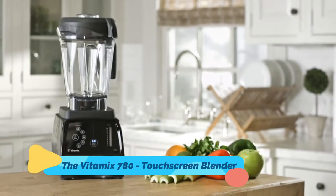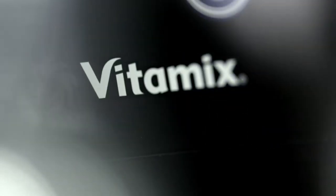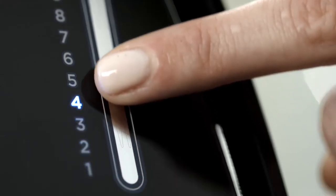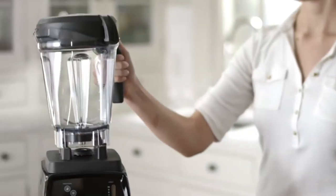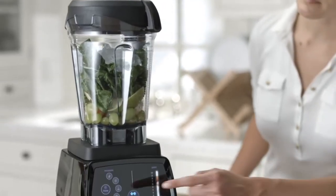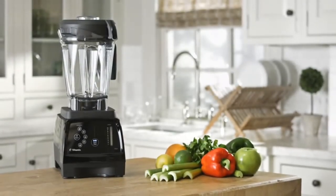Say hello to the all-new Vitamix 780. With a touchscreen control panel that resists scratches and cracks and a sleek modern design, the 780 is your perfect kitchen companion. Choose from five easy program settings, as well as variable speed and pulse features to make delicious smoothies, hot soups, frozen desserts, and more. The 780 comes with a low-profile 64-ounce container that fits easily below most cabinets. To ensure durability for years to come, the 780 features a metal drive system, stainless steel blades, and a seven-year full warranty. The Vitamix 780: the next evolution in high-performance blending.